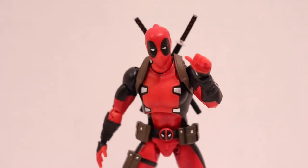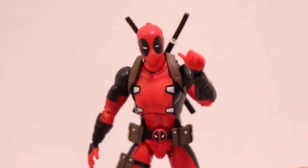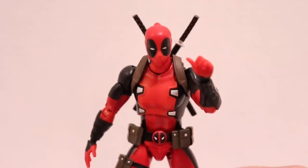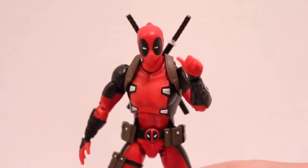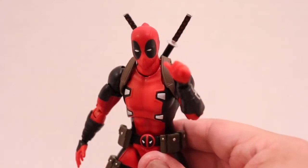This figure is fantastic. He is a non-pass-up if you're a Deadpool fan. There's a lot of fun factor. Aside from not having guns, the only other gripe I had with this figure — and it was a simple fix — was that his leg on his right side was super tight.